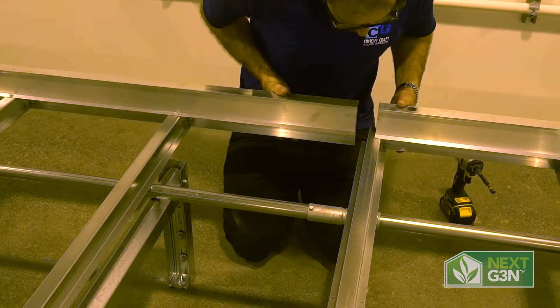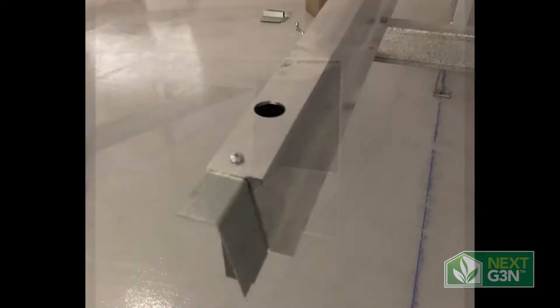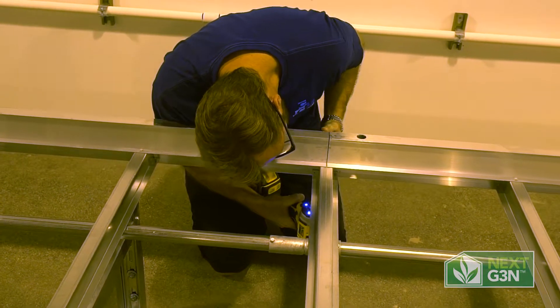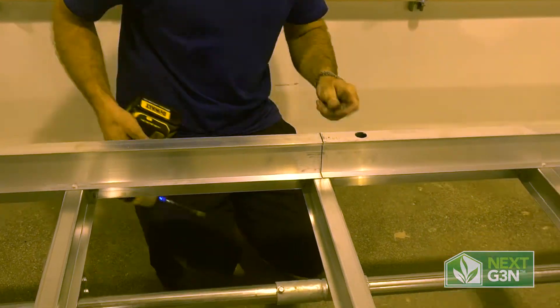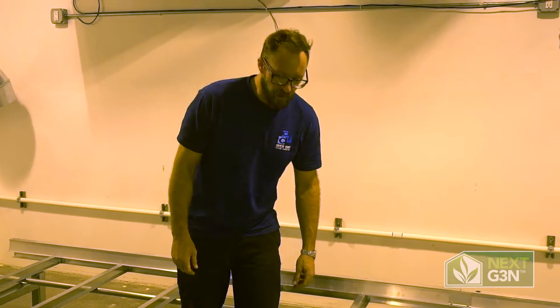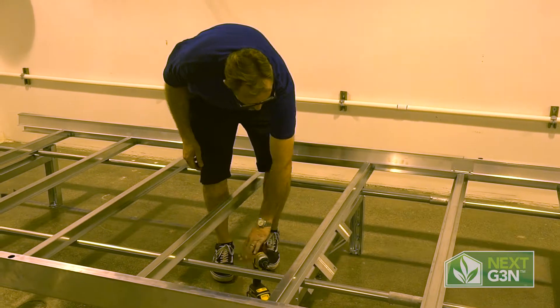Once we have our tabletop set, we're just going to slide them together. Same thing on this side — we're going to attach the bottom screws. Now that we have our tabletops on, we've got them aligned with our legs.